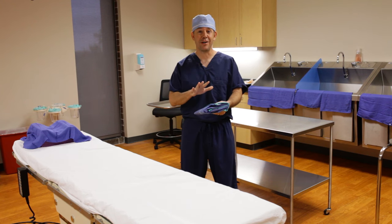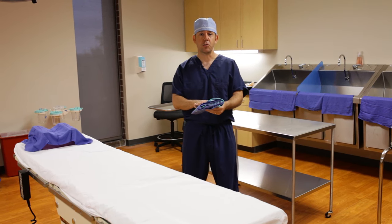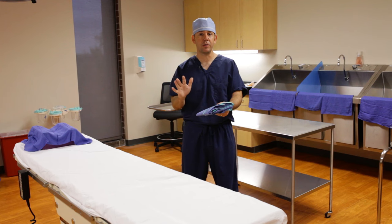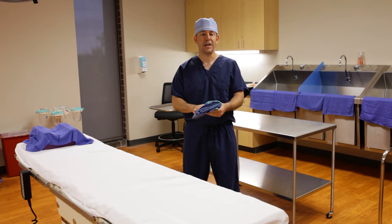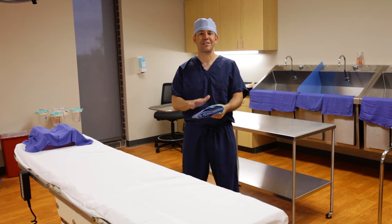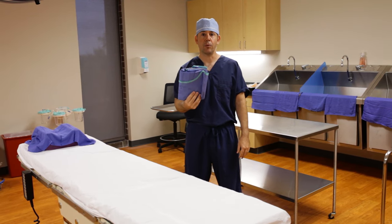This skill is very important because we want to get that first-time, real-time experience every single time we open a gown. Refolding it after we've used it is really important. You guys can watch this video as many times as you want, and I urge you that every single time you gown and glove, use this technique in refolding your gown.